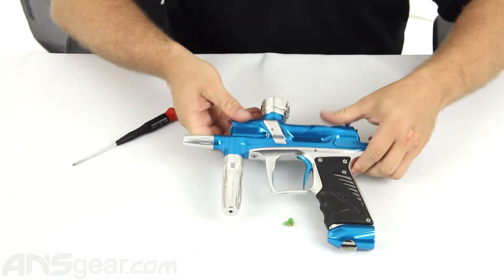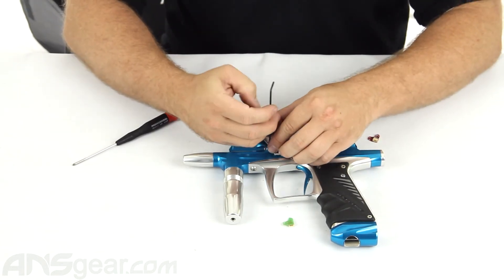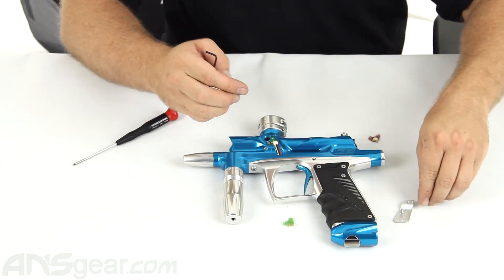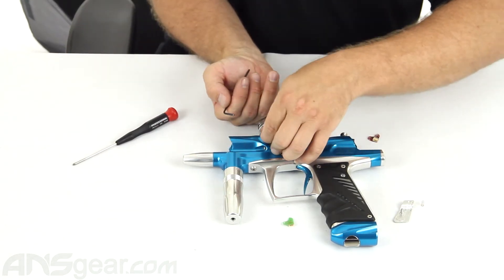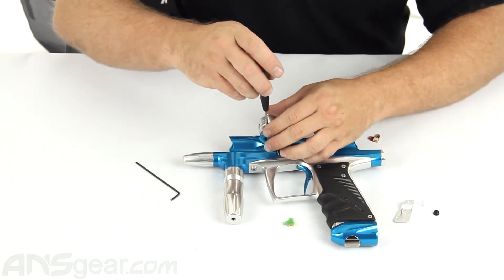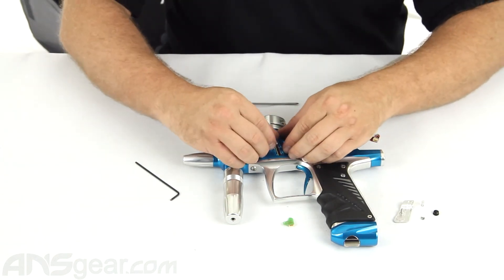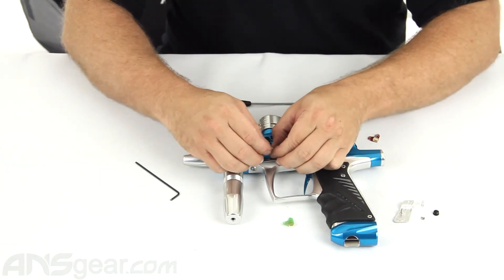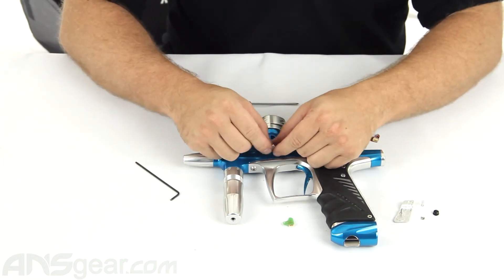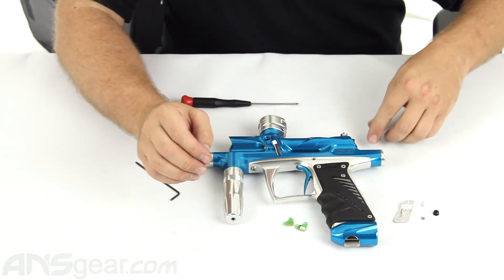Now we're going to flip it over and do the same thing on the other side. Eye cover off, detent spring out, detent out, board screw out, lift up the board, and grab hold of the harness. Never just grab one wire and pull — you'll pull the wires out of the harness. Make sure you grab the whole harness so you're not ripping any wires out.